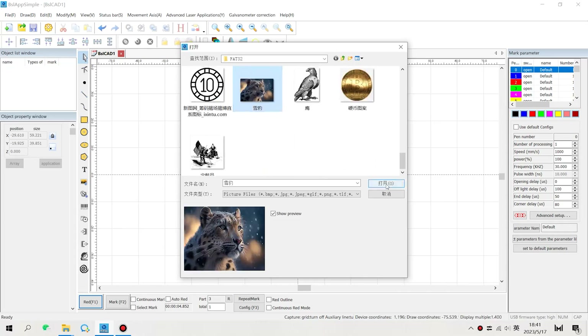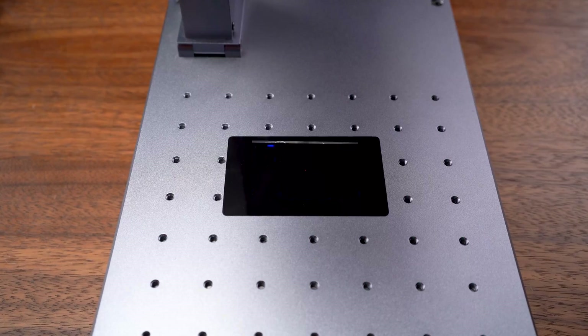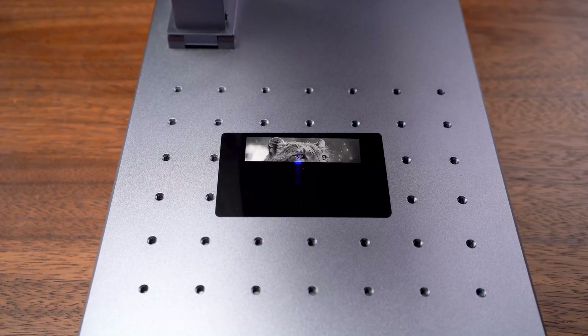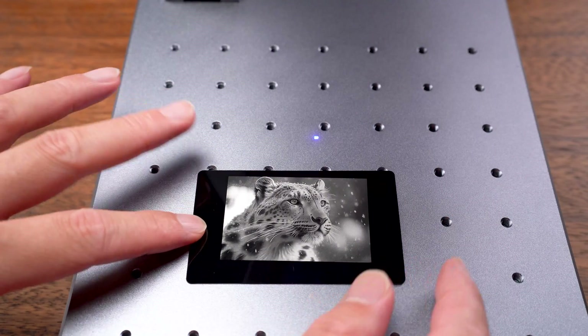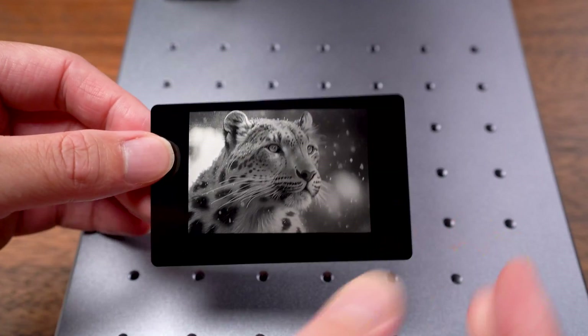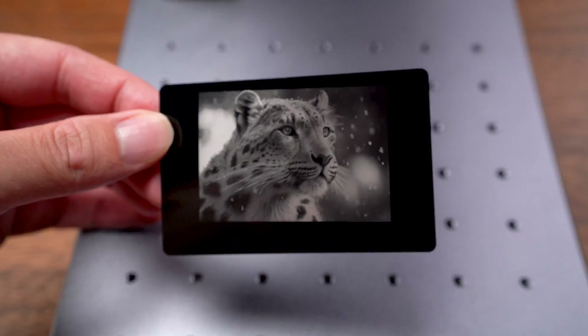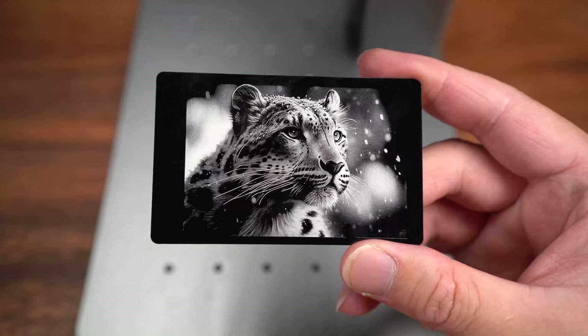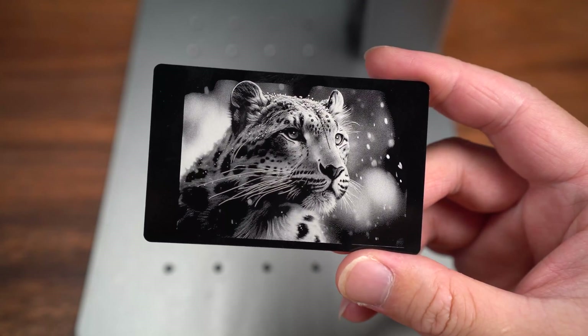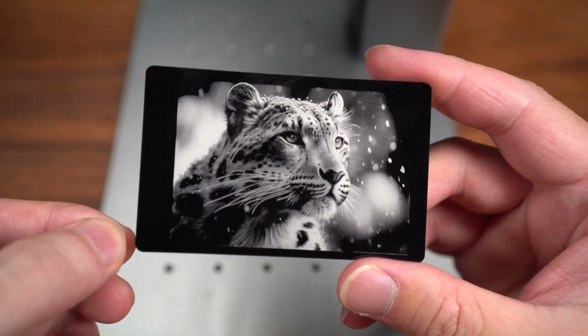Now let's do one more picture. Guys, just check out the results — we can see every detail: the hair, the eyes. Just check out the dots in the eye — every intricate detail is retained. Just crazy good.